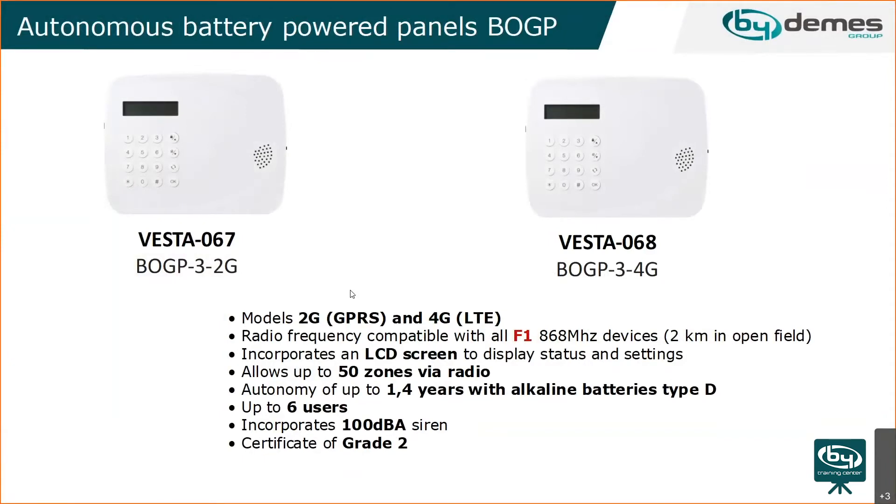The battery panel has a small LCD screen to display different statuses, approximately 1.5 years of autonomy, and up to six users. It has just one partition with 50 zones. It also has a quite loud built-in siren, similar to the last panel, and is certified at grade two.